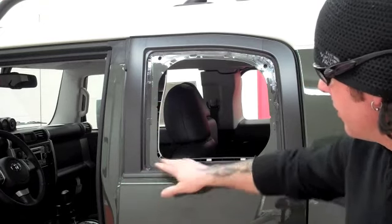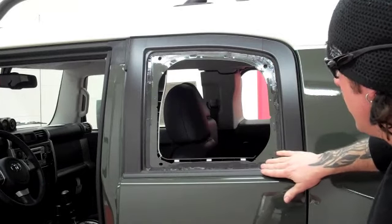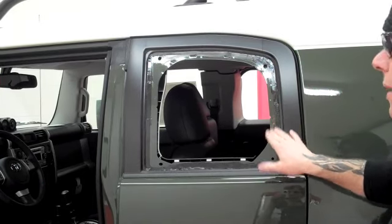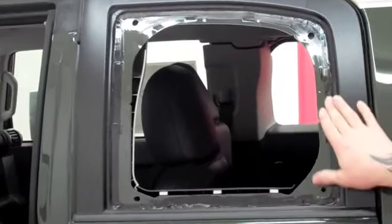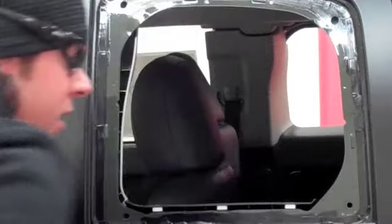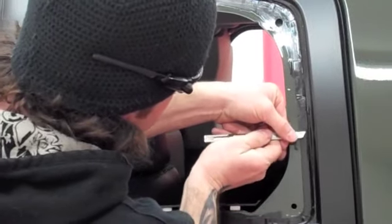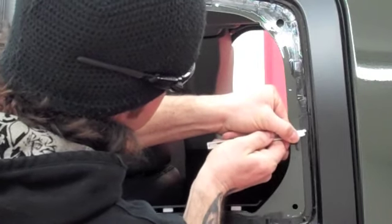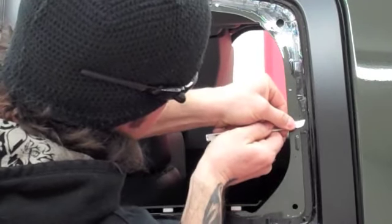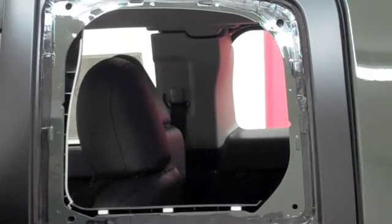Now we're going to make sure our surface area is pretty smooth. It doesn't need to be perfectly smooth — we just want to make sure there are no glue spots really protruding out. I feel a little spot right here, so I'm going to take my razor blade and just go right along here to get that little high spot off. Now we have a little bit more smooth of a surface.